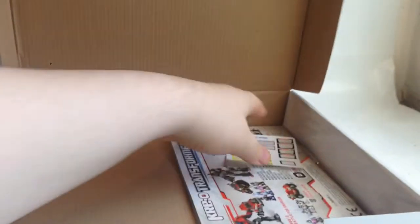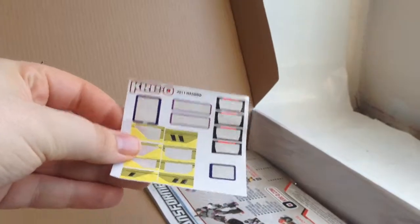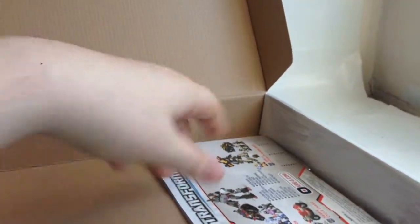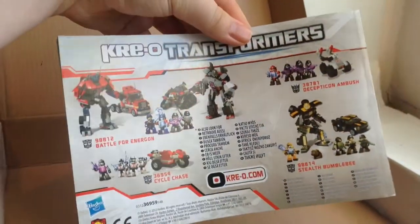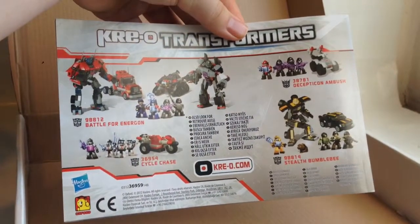There's a thing on the back, two in one. Basically when you open it up — I've already built this — you get a sticker sheet, you get all of them in the bag, and you get an instruction booklet with some other Transformers on there. I've already got the Battlefield Energon set and it's just the ones I need to get.